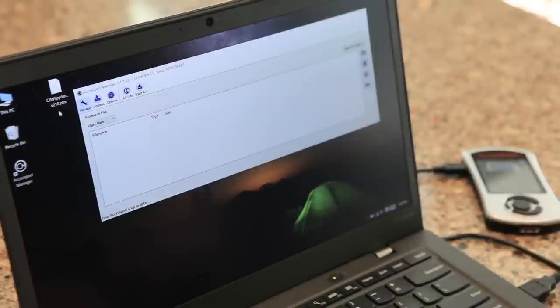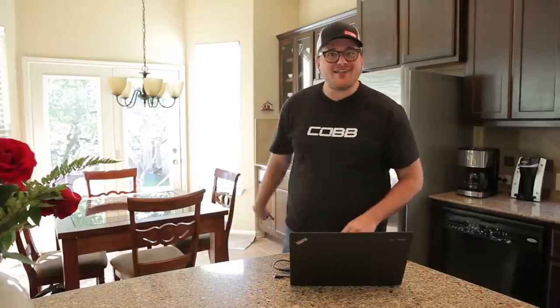So now all I have to do is just drag and drop the file on the AccessPort. And now we're ready to take this outside and flash the new calibration.